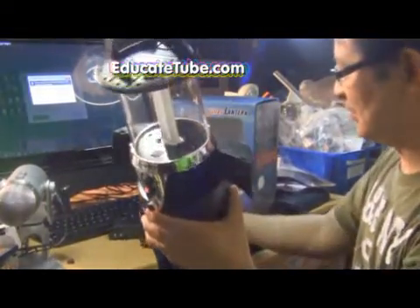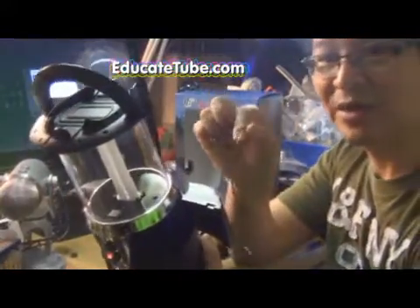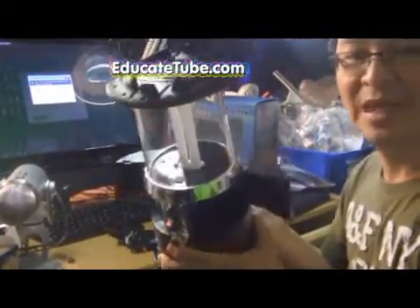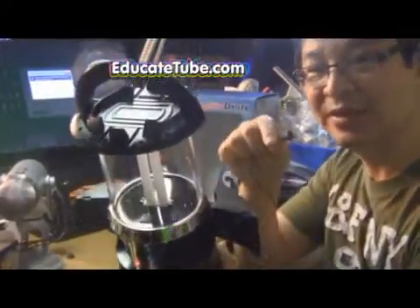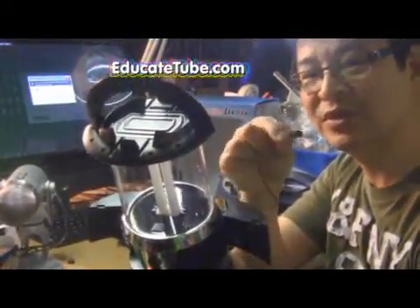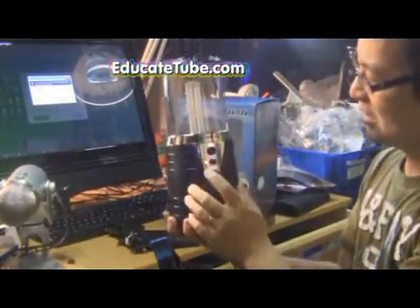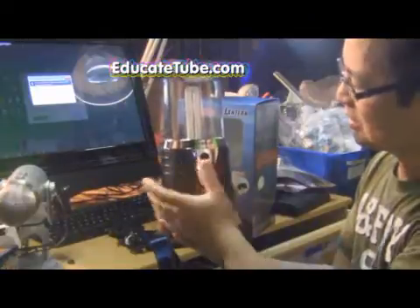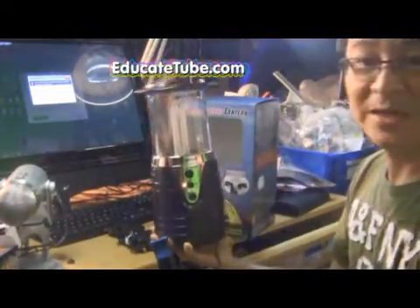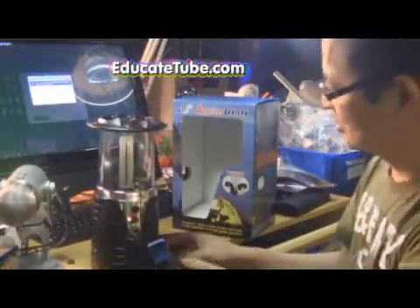You just hook up your MP3 player or iPod or iPad on this headphone jack. So any MP3 player that has a headphone jack — iPod, iPhone, or smartphone — should work on this. It has a 2-watt speaker on both sides, so 2 watts each. And a 7-watt Compact Flushing Light, so it's pretty bright.